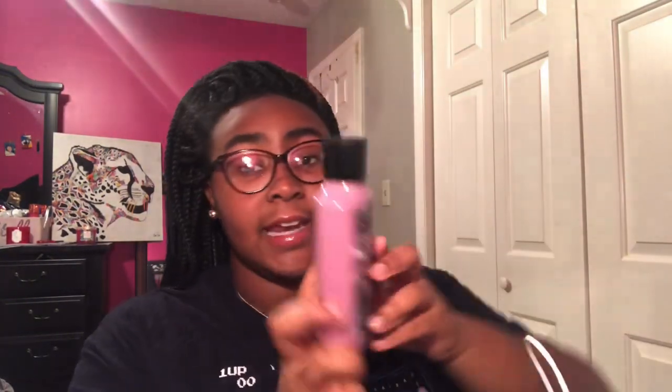I haven't really been in touch with y'all, but y'all heard about that Bath and Body Works sale the other day — I got some things. Let me show y'all what I got. First is the Black Cherry Merlot — I had already gotten some before. I got the spray and the moisturizer lotion. I also got the Cactus Blossom lotion — it smells very good, but it's not something I want to wear every day.